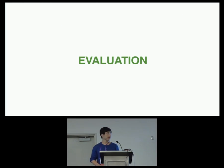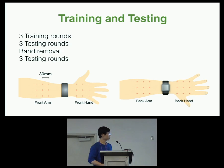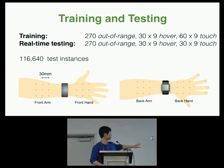We conducted a user study to evaluate SkinTrack involving 12 participants. A smartwatch naturally segments the user's arm into four locations: front and back of the arm, and front and back of the hand. We evaluated SkinTrack on all four input locations. For each location, we collected three training rounds followed by three live testing rounds. We then asked participants to remove the wristband, relax, and put it back on, followed by three more testing rounds. We collected three touch states — finger out of range, hover, and touch — totaling more than 100,000 test instances, all labeled in real time.